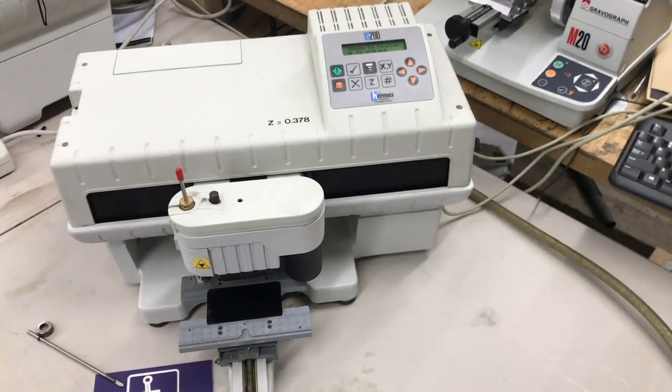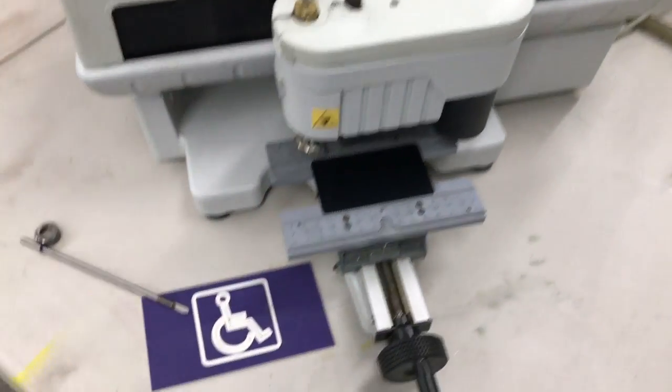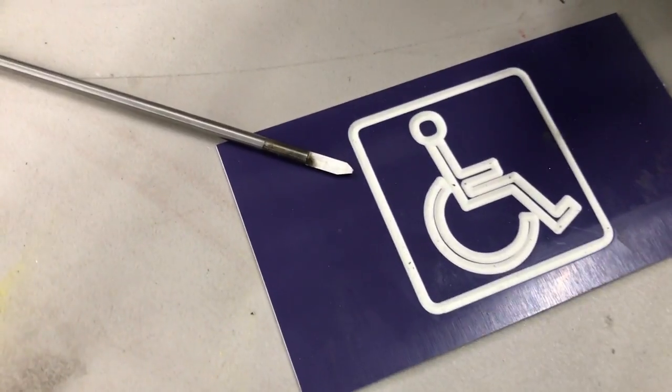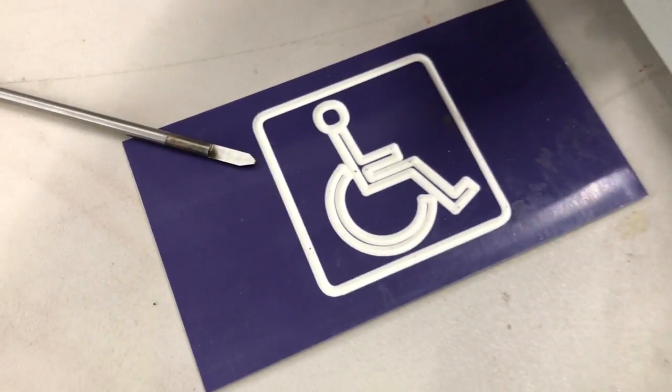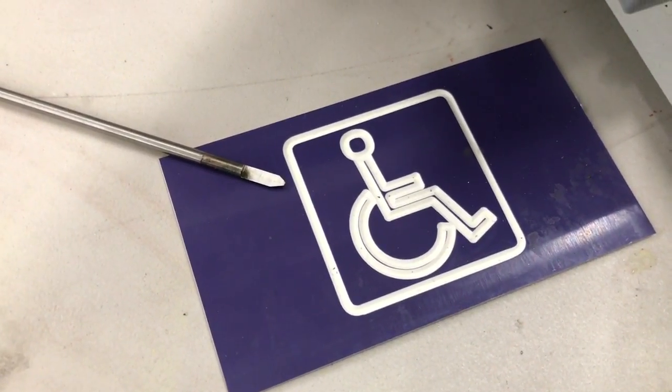Here is another example of the GraverGraph IS200 engraving machine. That's the plate that we had just engraved with the wheelchair, and that is the single lip engraving cutter that we used. We're able to do this entire outline with just one engraving cutter — no multiple passes needed.